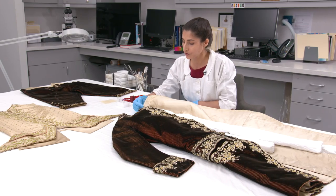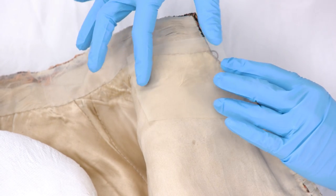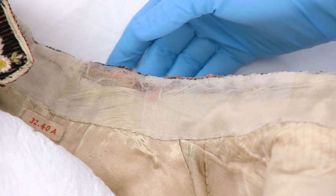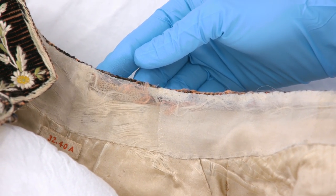There's an overlay of sheer fabric that will protect the original material from any abrasion, and future researchers can still see that original material even through the conservation work.